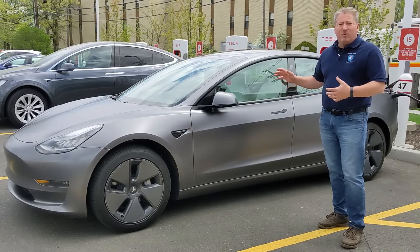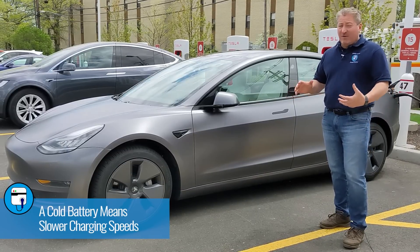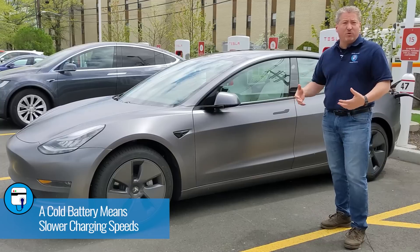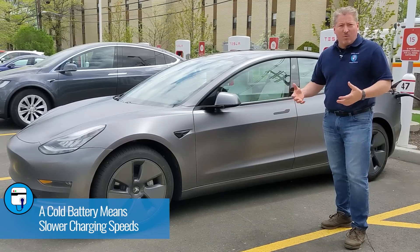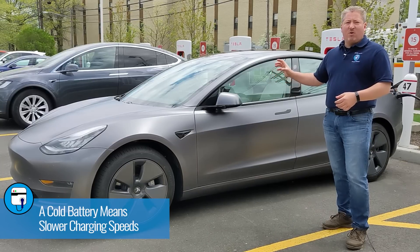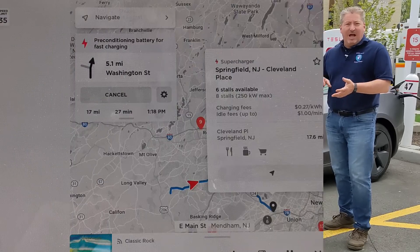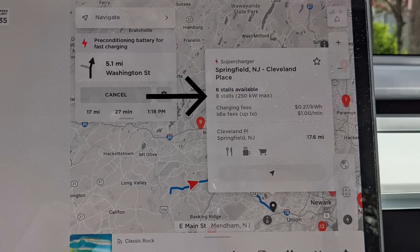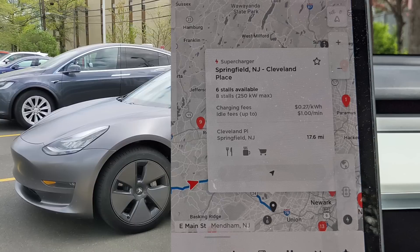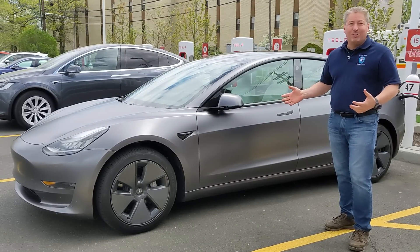The rate of your charging is going to be dependent on how warm or cold the battery is. If it's too cold, you won't get near the full charging rate until the battery warms up a bit. Also, always use the in-car navigation, because it tells you the Supercharger station you're arriving at, how many stalls are available, and whether it's a 150-kilowatt or 250-kilowatt station — especially the part about stall availability.